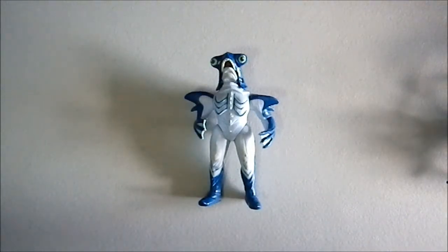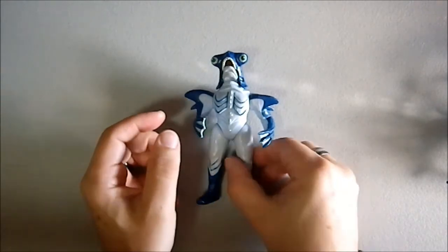Greetings YouTube. I'm experimenting with a new camera setup for figures. I don't know if I like it or not. We're gonna see, so we're gonna try it out.